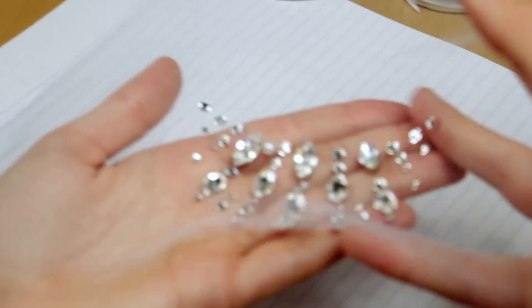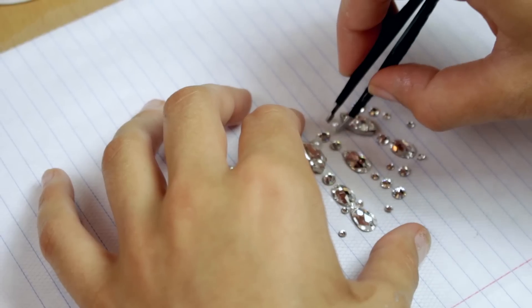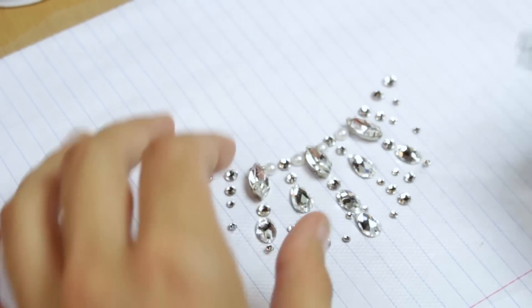The pearls I got already had sticky backs, and they weren't too sticky, so I was able to put them on against the table. Yay, the tedious part is over!